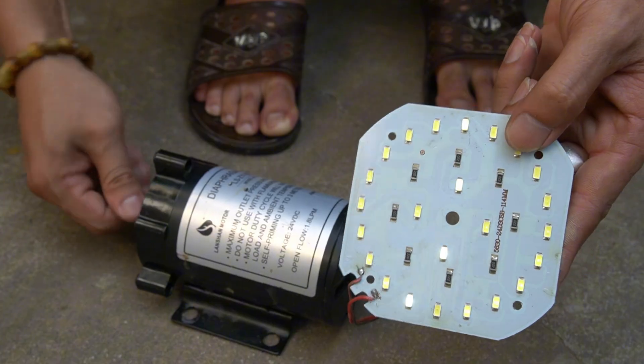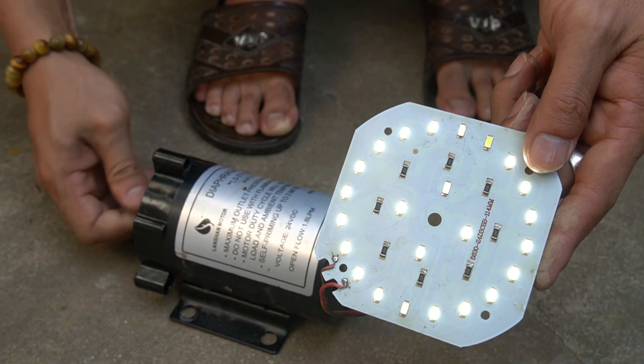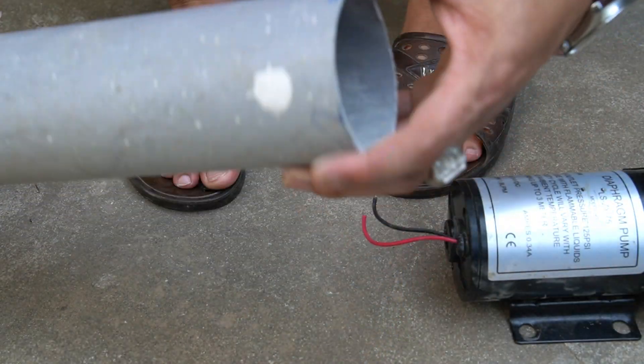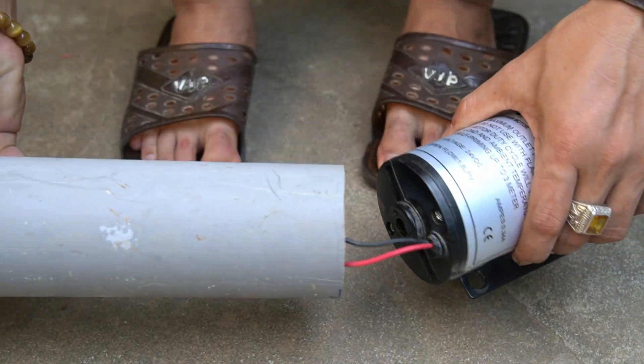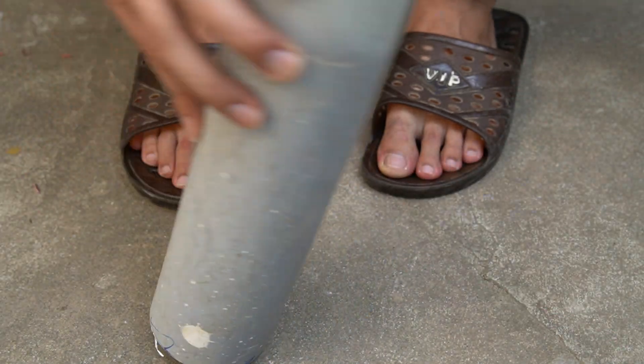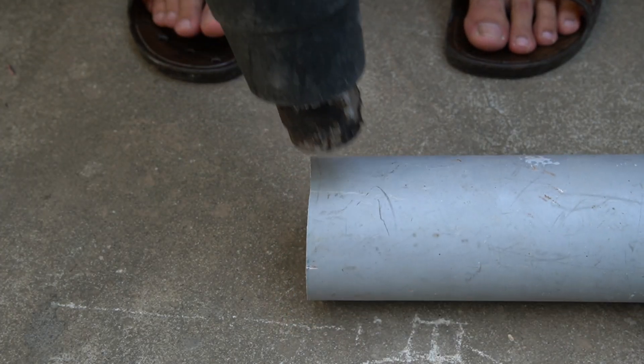I've got an old water purifier motor here. Inside the stator is a permanent magnet and the rotor is a copper coil. That means it can actually generate electricity when it spins. So today I'm going to connect a 12-volt bulb to test how much power this little motor can produce. Let's see what happens.